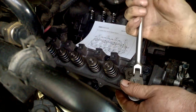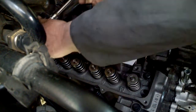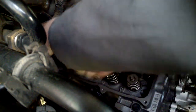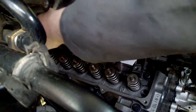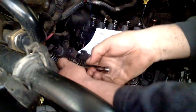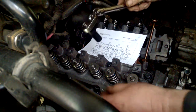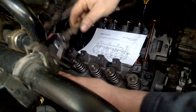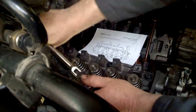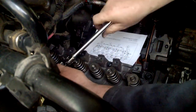Going backwards through the sequence: number eight, number seven, number six, number five, number four, number three, number two, and finally number one. All loosened.